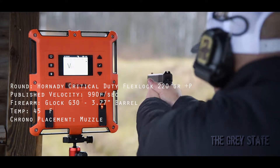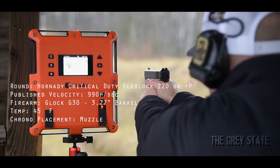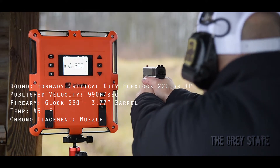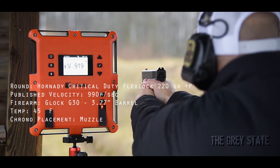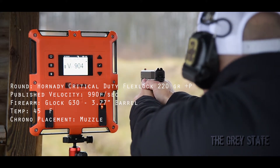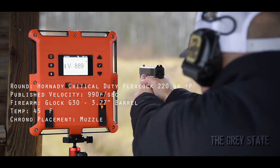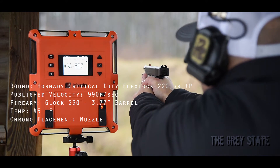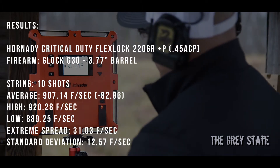All right, here we go — Critical Duty 220s. All right, Hornady 220 Flex-Lock Plus P is done.